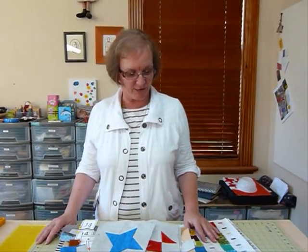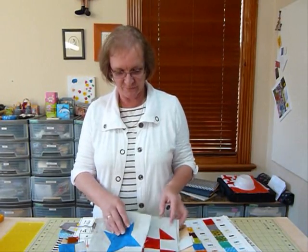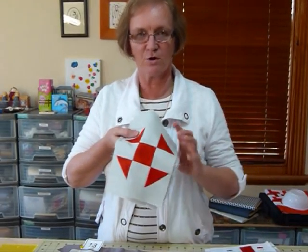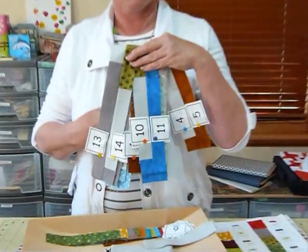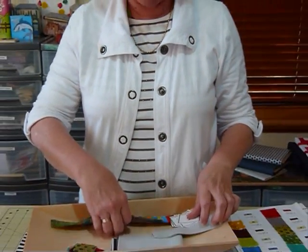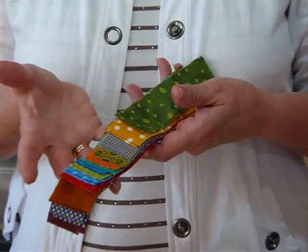Just to quickly recap where we're at: we have previously made several things. We should have a little pile of these blocks, a pile of these other blocks, and a pile of strips that we've numbered carefully — put together in lots of two last month — and some cut strips left over from earlier cutting.